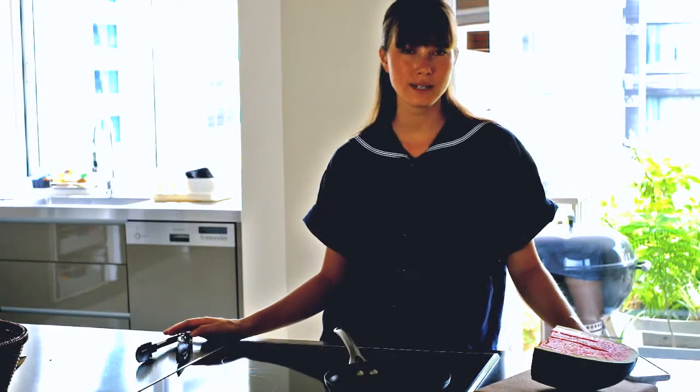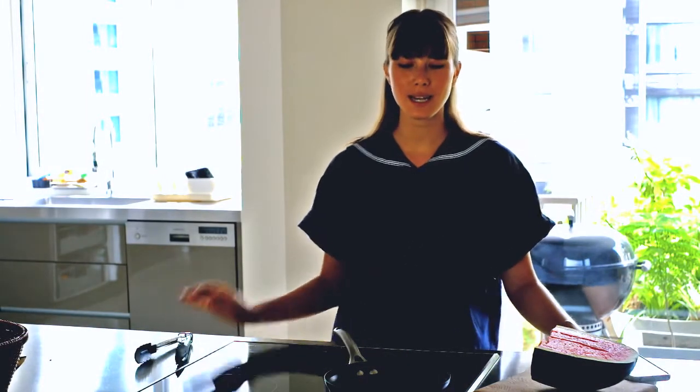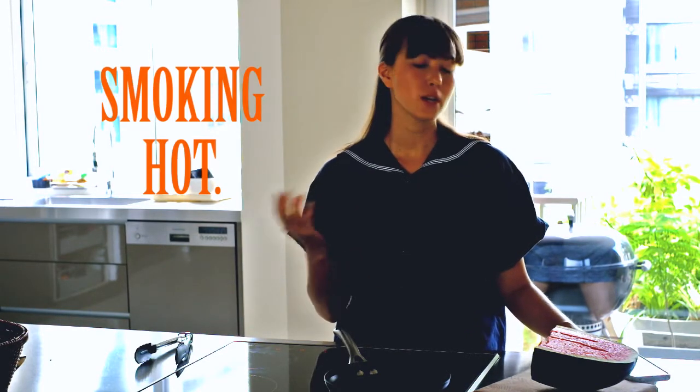Now when you're cooking steak, it's absolutely essential that your pan is smoking hot. And in the case of a barbecue, you want to make sure your coals are not on fire anymore — they're embers but they're still very hot.